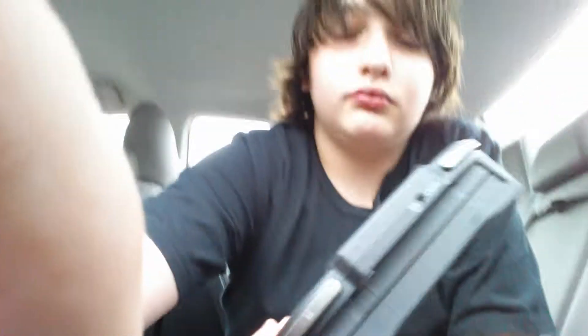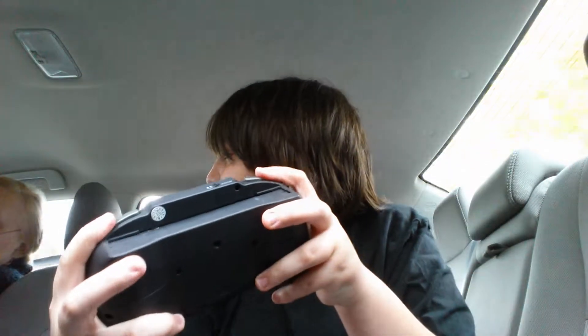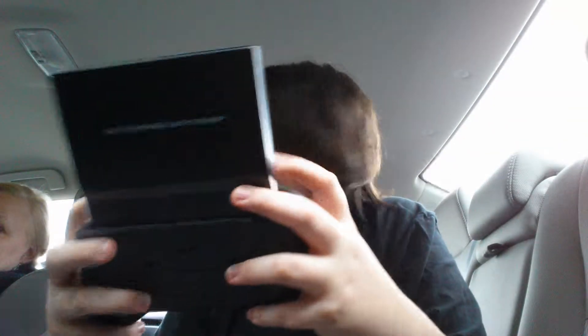Okay, this thing is big. Here's the console — let me tear this off. Here, my buttons work. And then here's the adapter to play NES games. You plug this into the system like this. God, that's a big adapter. I don't know how I'm going to play like that.